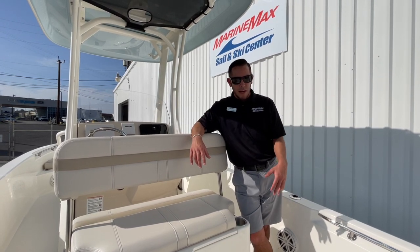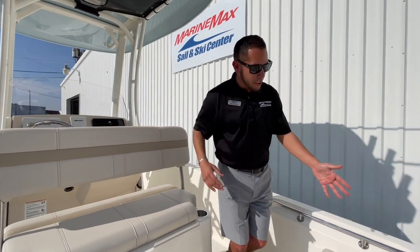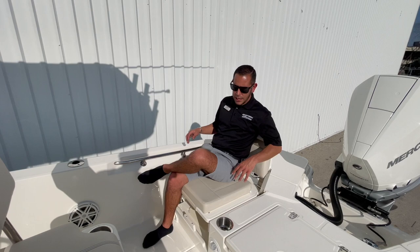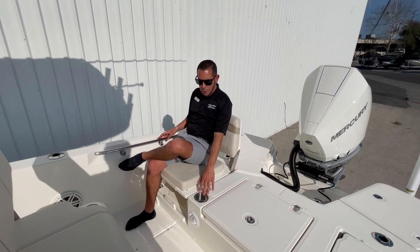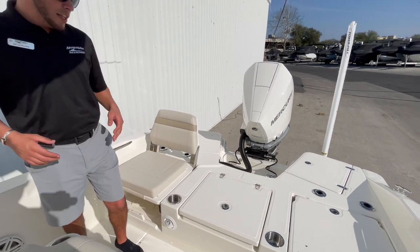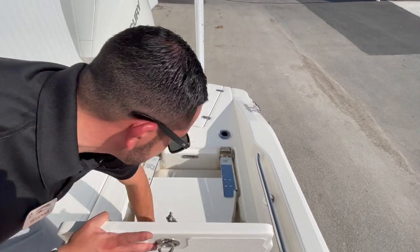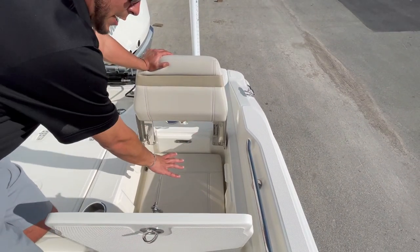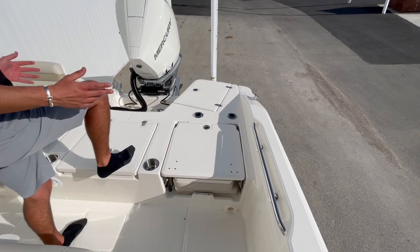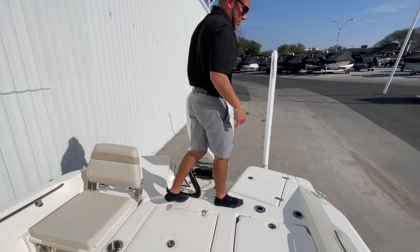Starting off in the back on the transom, you have either a large area for plenty of casting room or transom seating. Over here we have the transom seating flipped up — nice thick cushions for the back and lower. You're going to have your cup holder right here and a grab rail for passengers aboard. When you need additional casting room, all those cushions stow away without having to take up any space. The bottom cushion lays down flat, the backrest folds down, and just like that you have plenty of extra room for walking around. You also have built-in rod holders and a raw water wash-down back here in the splash well so you can rinse off the catch.